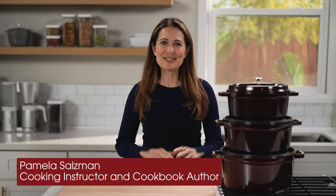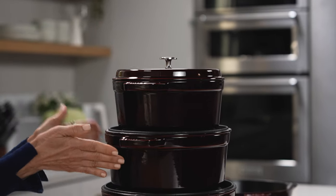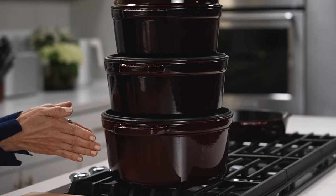I get asked all the time what size Staub Dutch Oven is the perfect one to buy. Here I have the four quart, the five and a half quart, which is actually the best seller, and the seven quart.